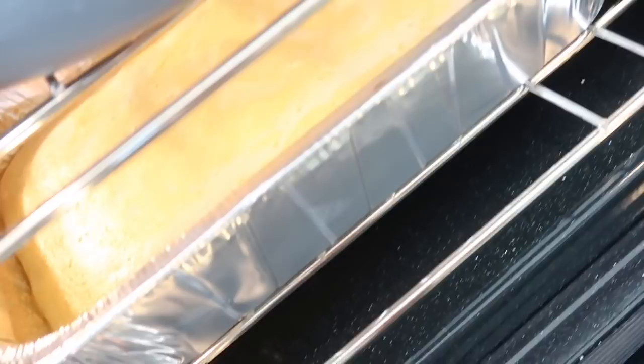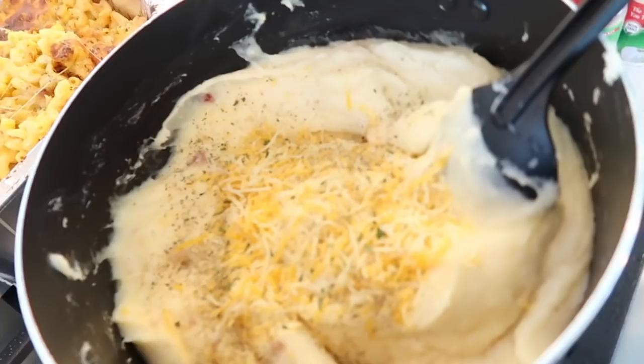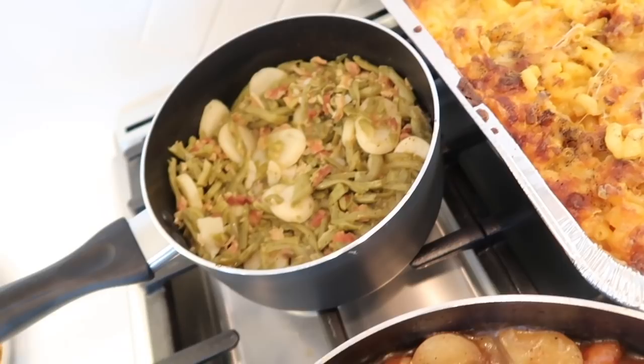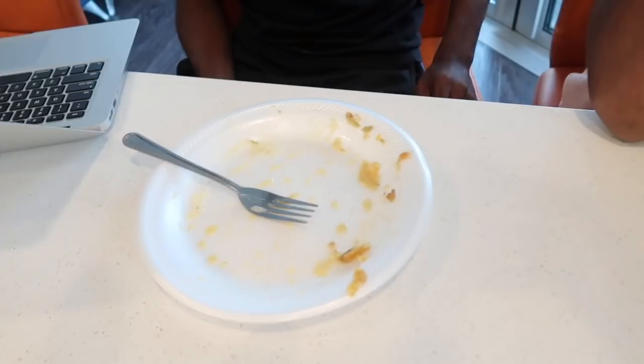That's the pot roast — I'm gonna take it out in a minute. Here are the mashed potatoes — I put a lot of stuff in here and I'm mixing it. Here is the finished product: my pot roast, my green beans and white potatoes, my mac and cheese, cornbread — sorry y'all I already dug in there — and my mashed potatoes. They liked it!